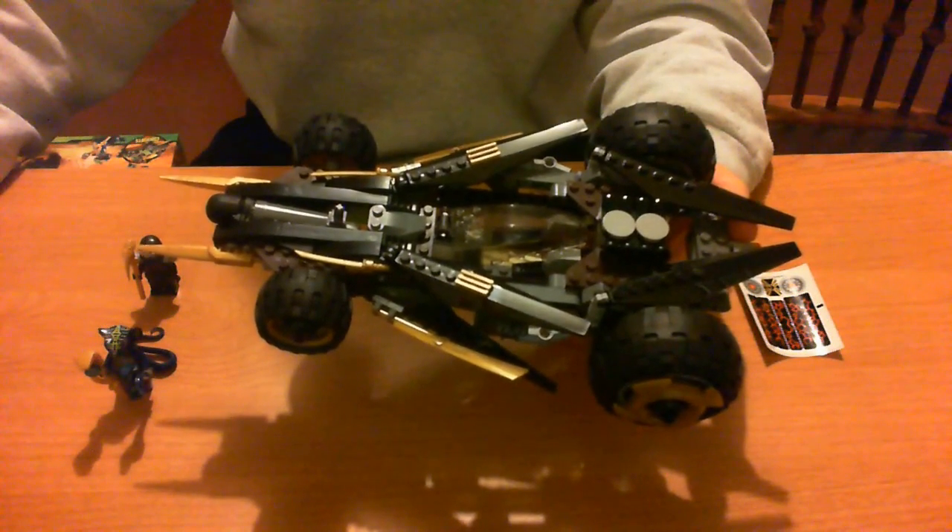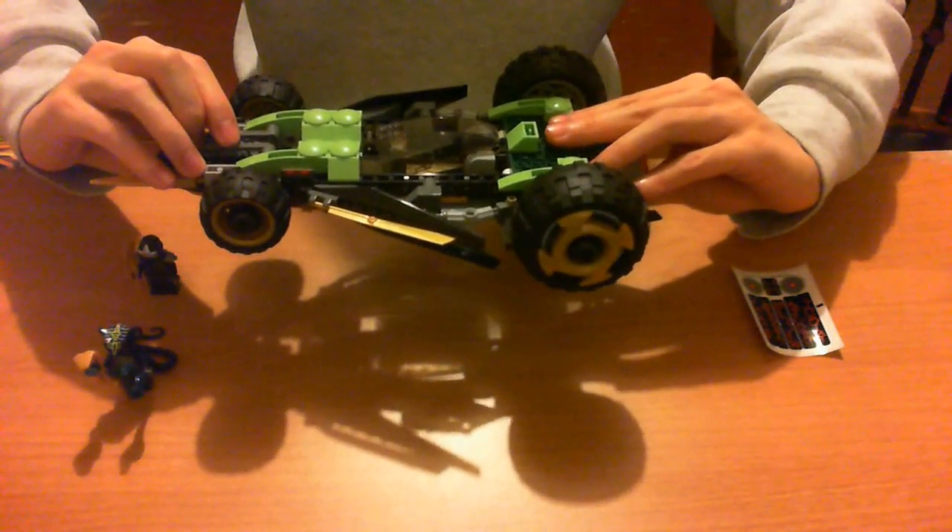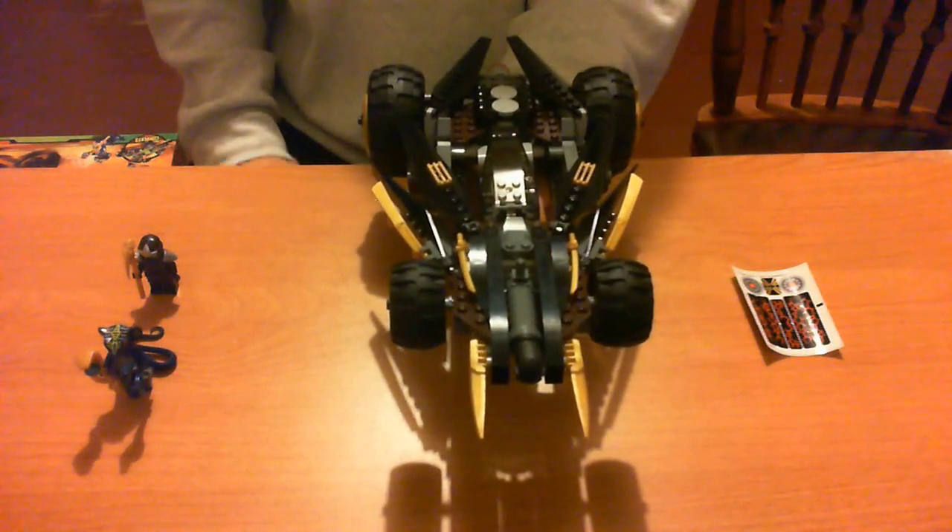It reminds me of the Batmobile from the Batman Begins movie. The driver's seat rotates along with the vehicle, and the transformation works even without rubber bands.